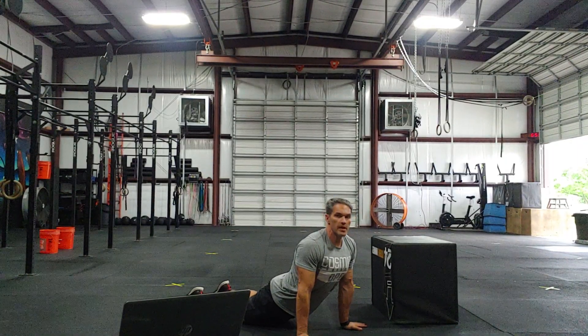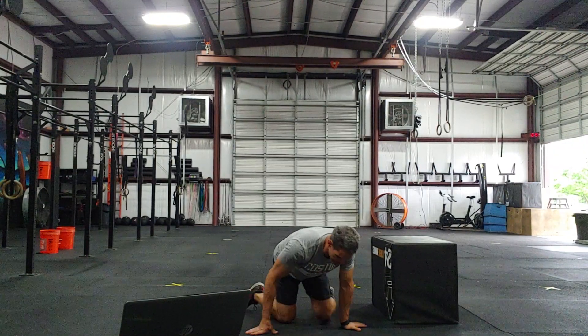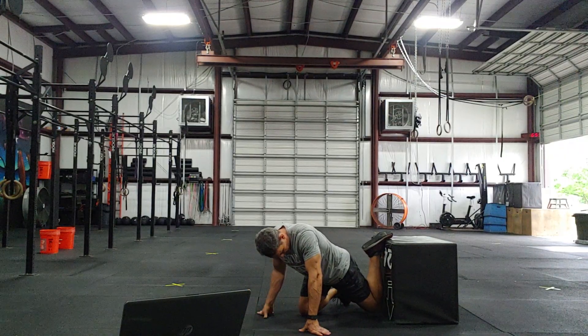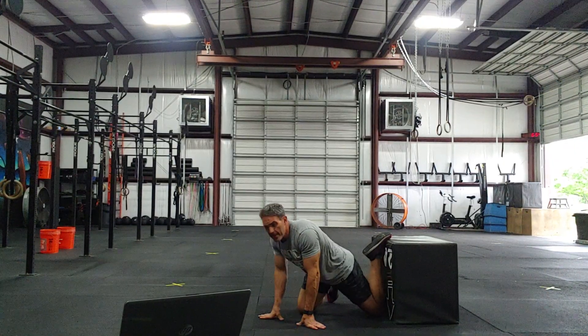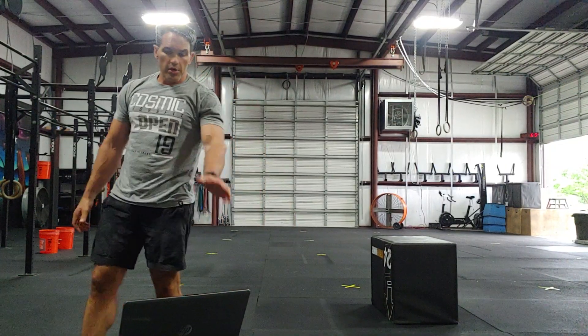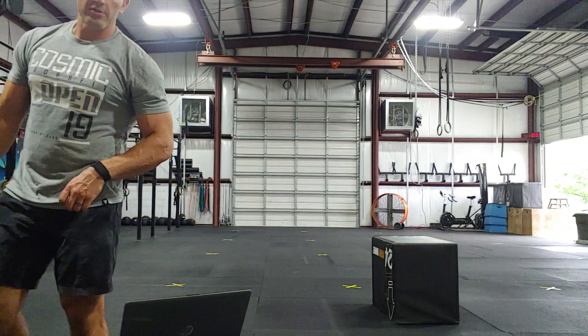Then we've got cobra stretch — stretching the back and abs — and then the couch stretch again. For the couch stretch, knee all the way in the corner, try to get your foot up, sit up as tall as you can. Three to four minutes on each side for each stretch. Good luck today, put in your time for your six rounds and get those double unders!